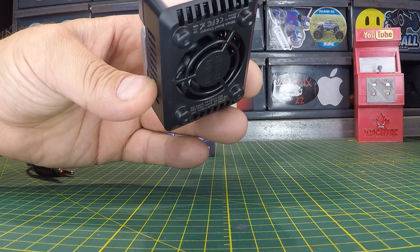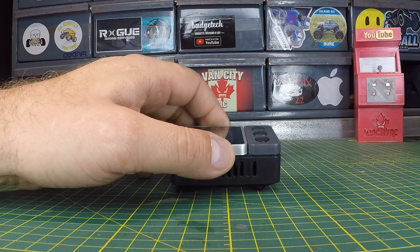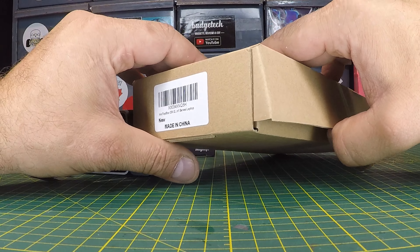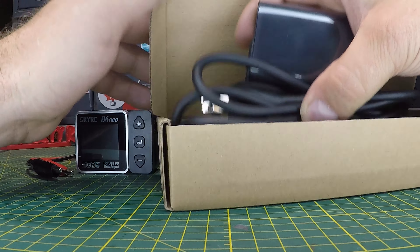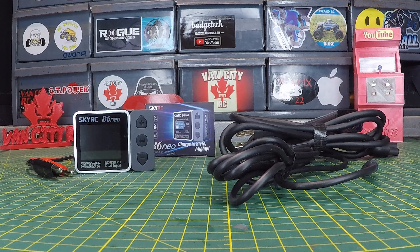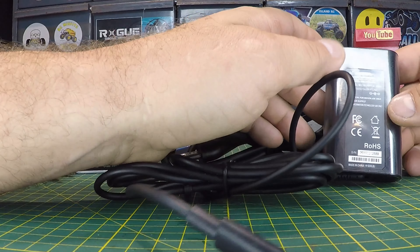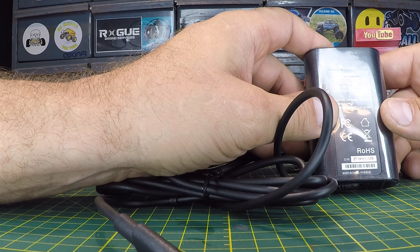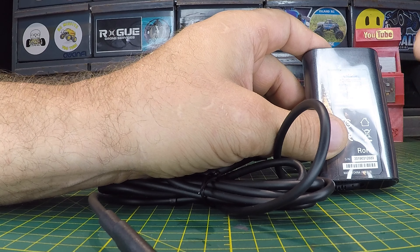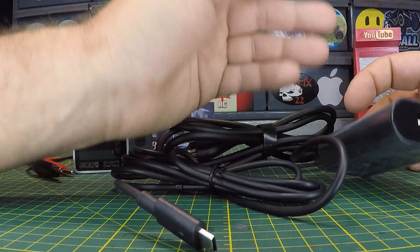On the output side, we've got the balance output — 1 to 6 cell — and the battery charging output, which is also an XT60 connector. I'm going to be using the PD input on this one. A standard USB will not work — you need a quick charge source. I picked up this little 20-volt laptop charger. These are cheap on Amazon, and it has the type C connector. It's rated output at 5, 9, 15, and 20 volts at 2.25 amps, so this will be plenty for this demonstration.